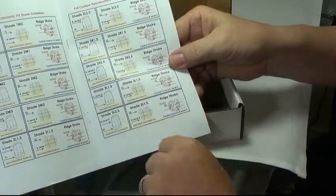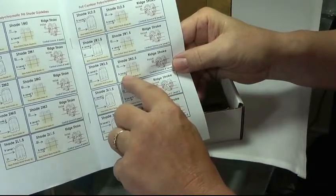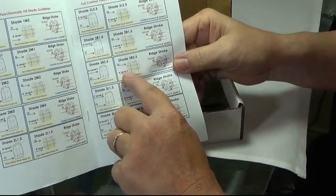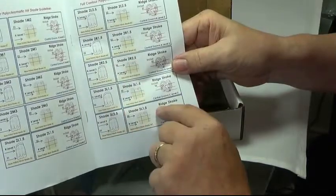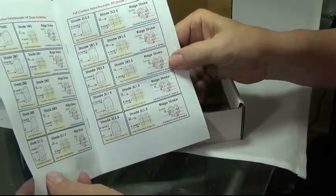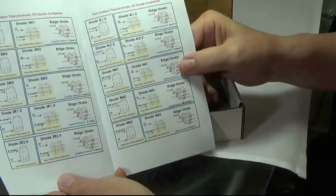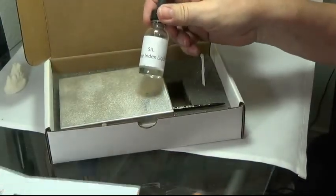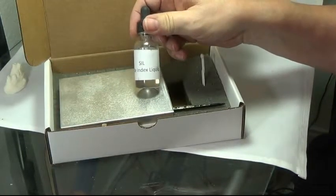With the 3D shades, we show you the block and the shade level off of your palette that comes in the kit, and the incisal color to match the incisal for this particular shade in the 3D. Every shade is completed in this booklet so you don't have to guess. We also have a special shade index liquid that allows you to see what the fired crown is going to look like.